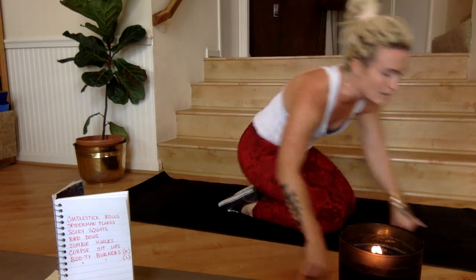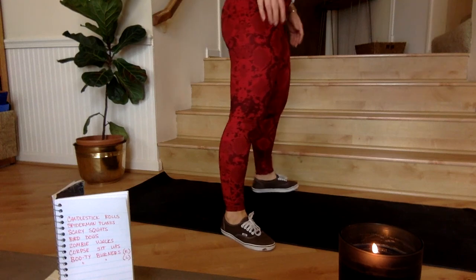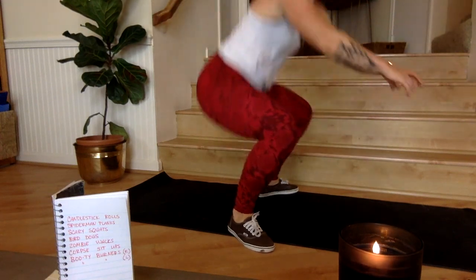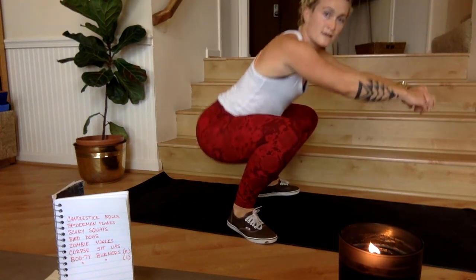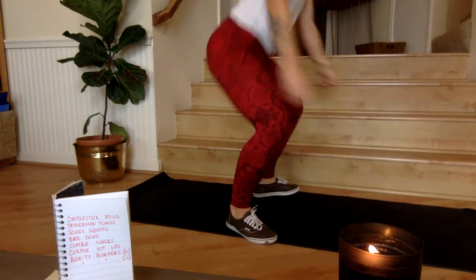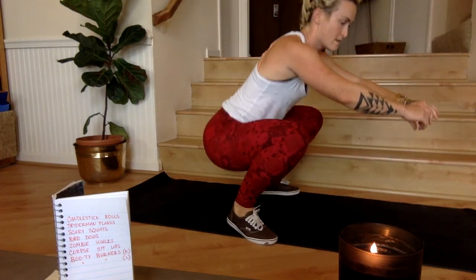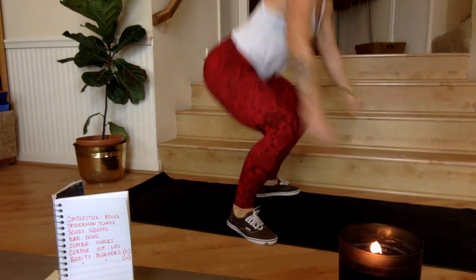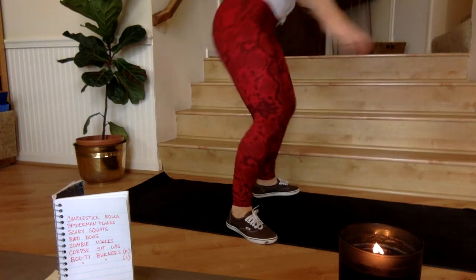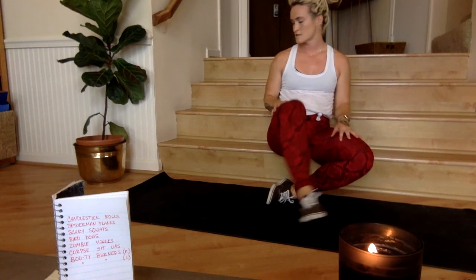The nice thing about only two rounds is that every time you do a movement, it's the last time you have to do that movement — no more scary squats! Three, two, one — double bounce at the bottom. Halfway. Next we have bird dogs.